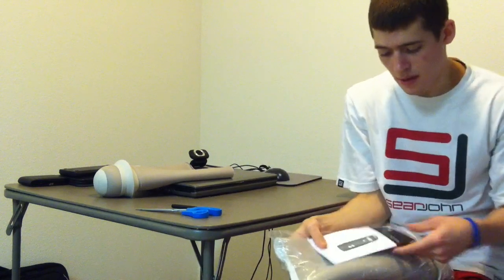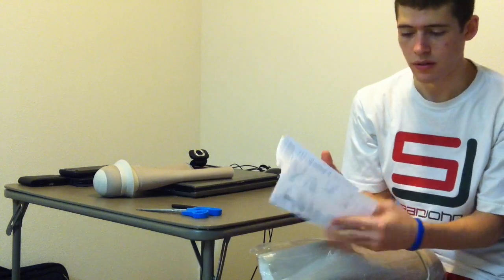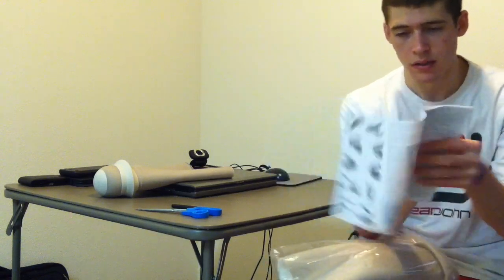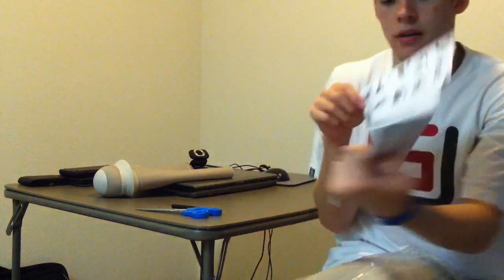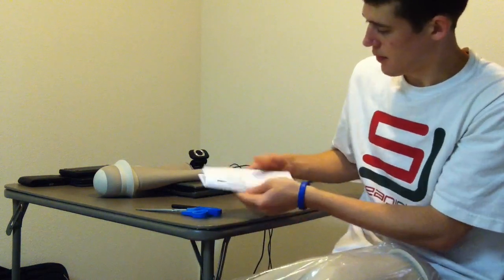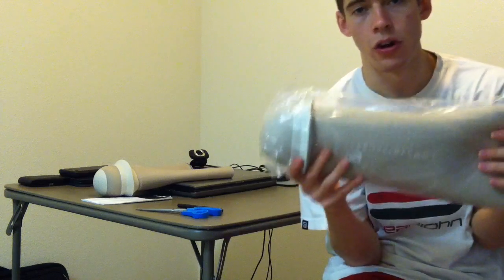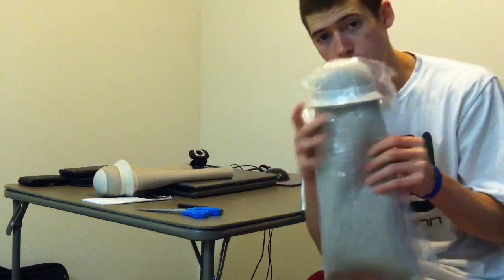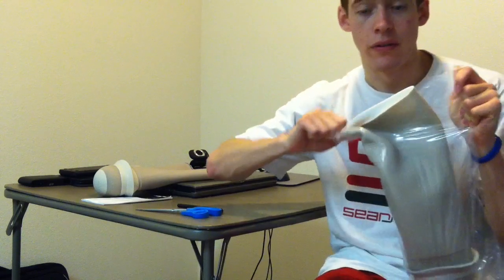Alright, so in this comes a little guide, instructions for use — it shows how to put on the liner and how to measure. This is the Ice Ross Dermo CLN liner. I did a review of this liner about ten months ago or so, but yeah, I'm unboxing it for you for the first time.